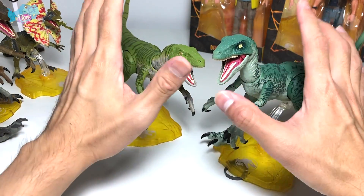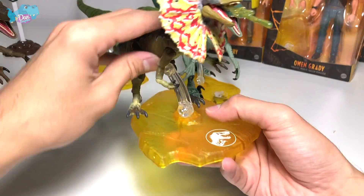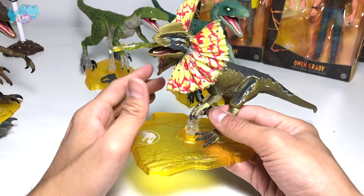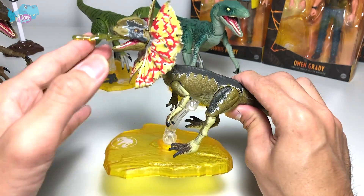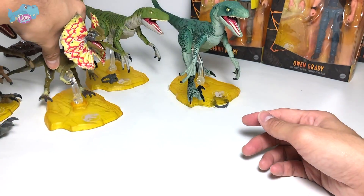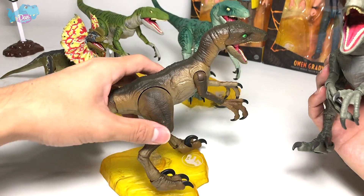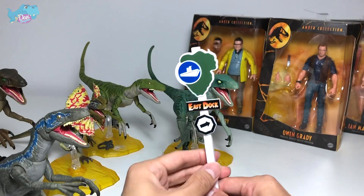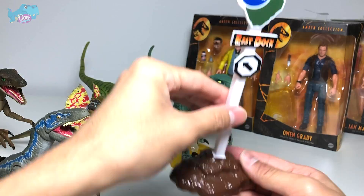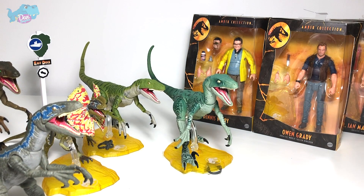The Velociraptors from the Amber Collection are just amazing. Before we move on to the human figures, let's take a look at the Dilophosaurus, which is my most favorite Amber Collection figure. It comes with a frill, and you can actually change it to the closed frill version. Over here we also have a blue generic Jurassic Park Velociraptor. At the back you can see a very nice East Dock stand — apparently this stand was knocked down while Dennis Nedry was driving on a stormy night.